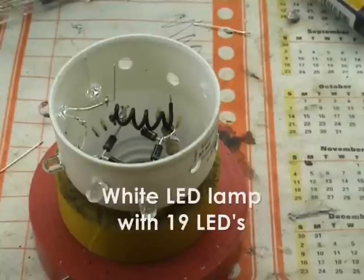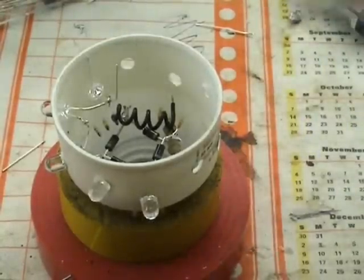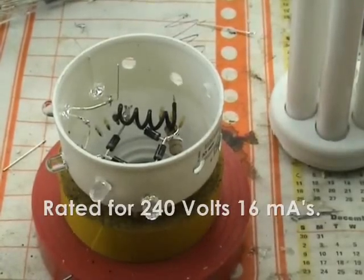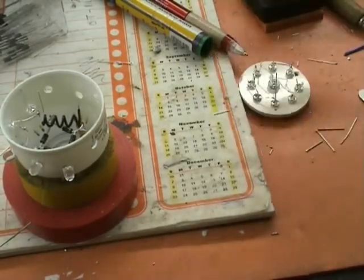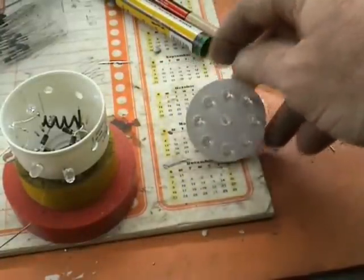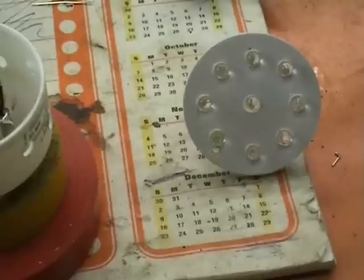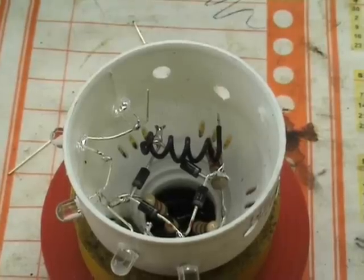Just working on another LED lamp from an old compact fluorescent like this. I've taken the top piece off, and from a bit of heavy perspex a piece of a circle that has 9 LEDs in it, and then in the base 5.